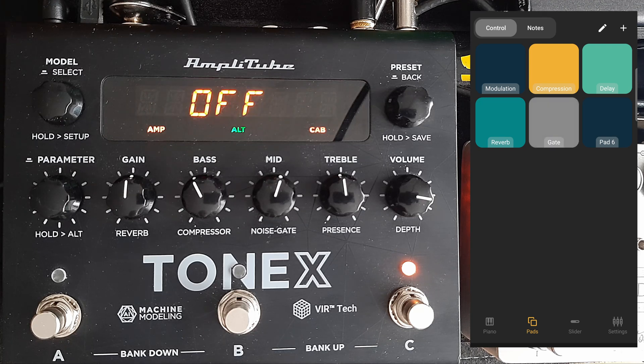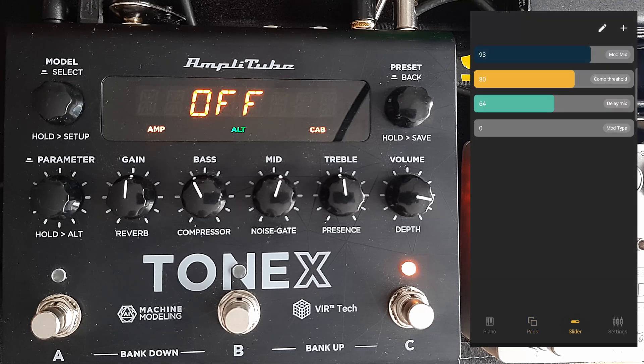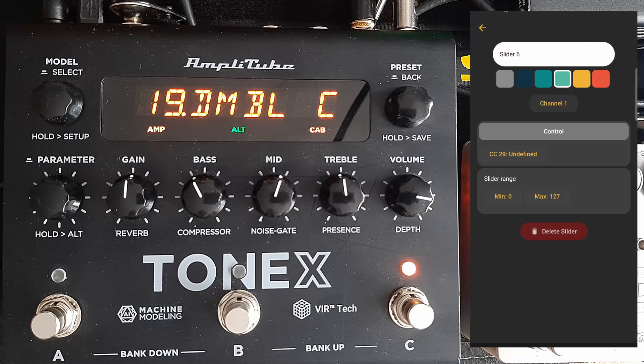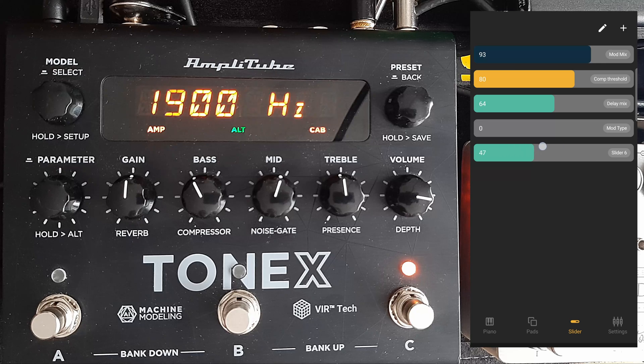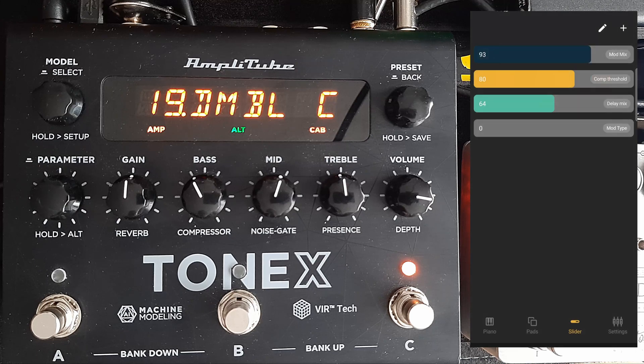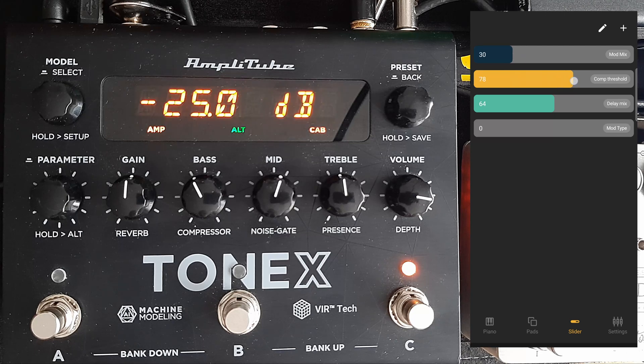I've set up quite a few: gate on and off, reverb on and off, delay on and off, compressor on and off, emulation on and off. In the slider section, same thing — you add the slider, click on the gear next to it, and put in the control number. For example, 26 is the treble. I've set up the mix of the modulation, the threshold of the compressor, and the mix for the delay.